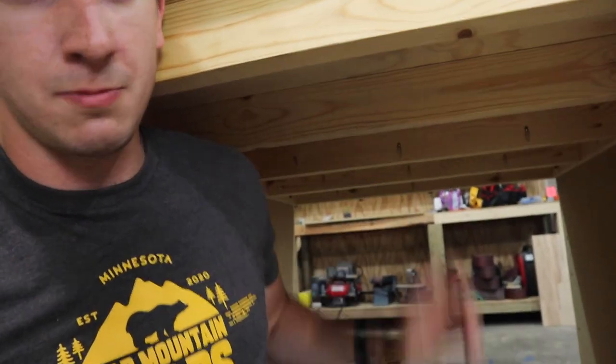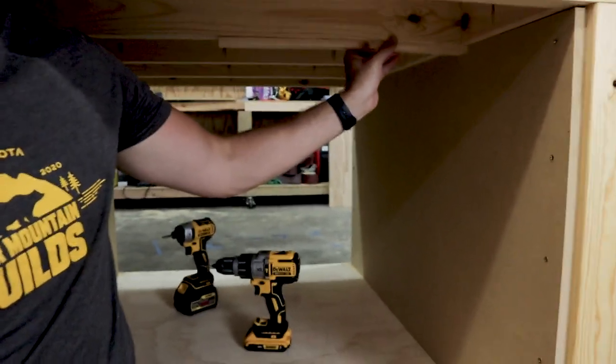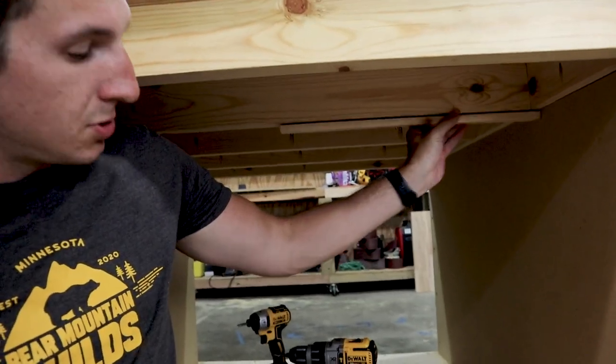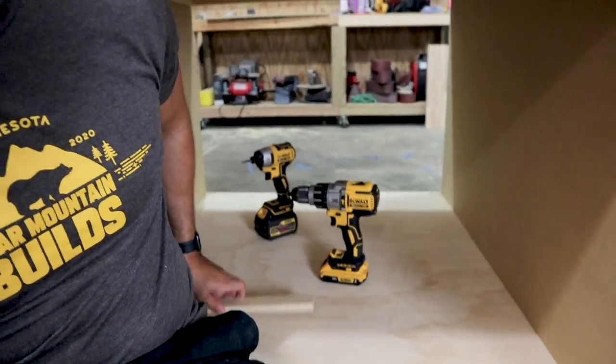I still need to put my center MDF piece in, but there's not a whole heck of a lot of structure in here. So what I'm going to do is drill some pocket holes in that MDF so they can mount into these two-by-fours up here and then also go down into the plywood below. I stripped down a bunch of two-by-four lengths into half-inch thick ribs that I'll mount up and down to pinch that MDF in place.